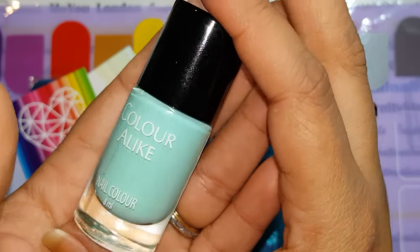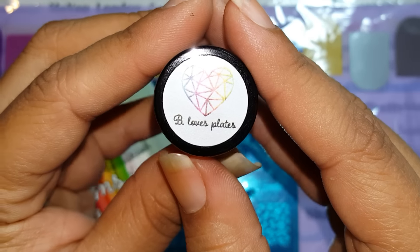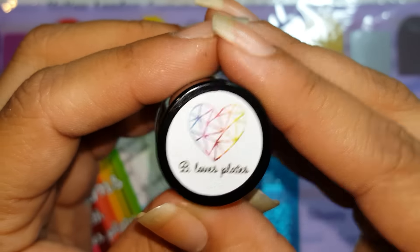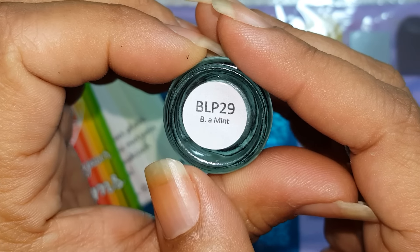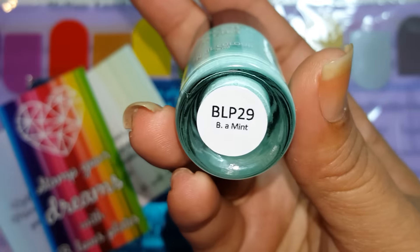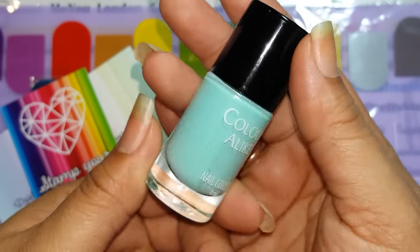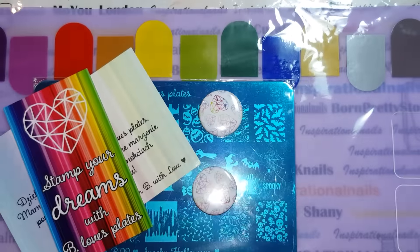You're also going to be receiving this stamping polish by Chloralike. As you see on the top, it has their logo — Beloved Plates — and their geometric heart is part of their logo. It's the rainbow. On the bottom, the name of this is 'Be A Mint.' That's another way they incorporate their name into the stamping polishes — all of them would be 'B' and whatever the name of the polish is. I think that's a really cute marketing feature.